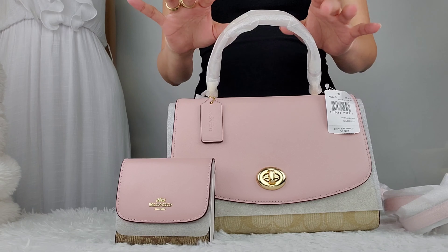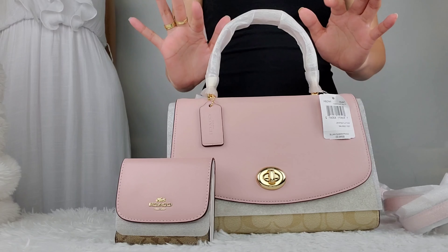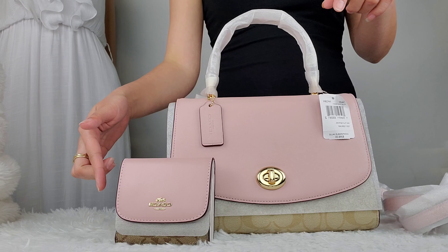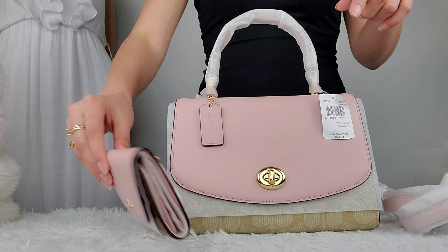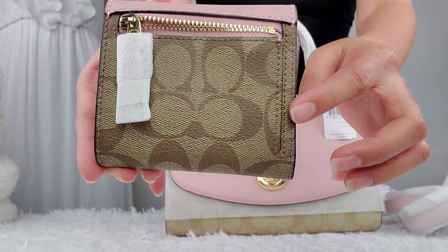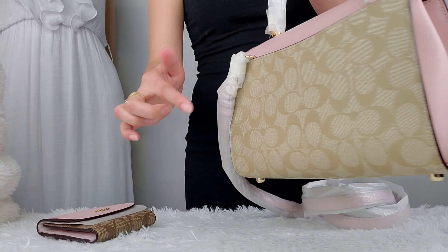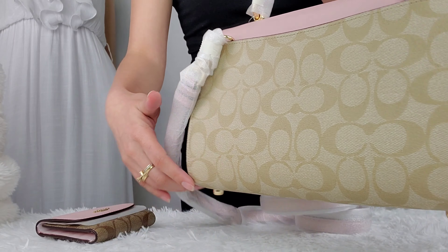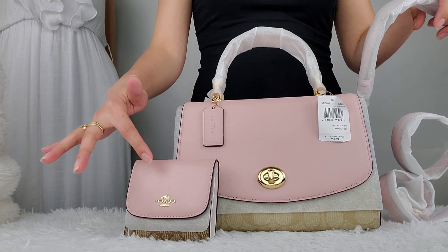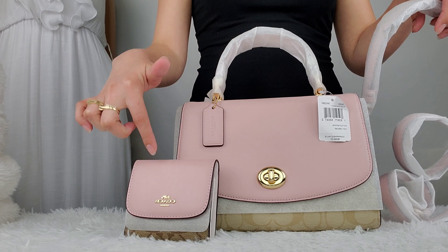Hello guys, today I'm going to show you this Satel in color light khaki blossom. I also got a wallet to pair with it. The signature canvas on the wallet is dark khaki, while the Satel is in light khaki, but they can still be matched together because they have the same blossom color.